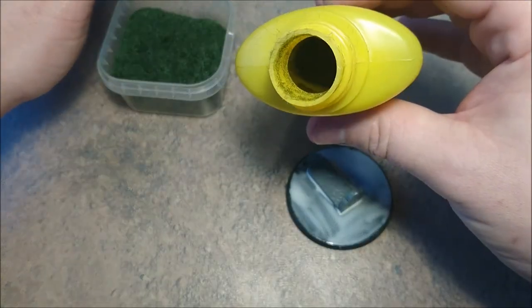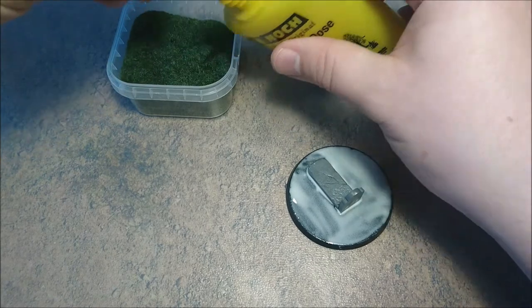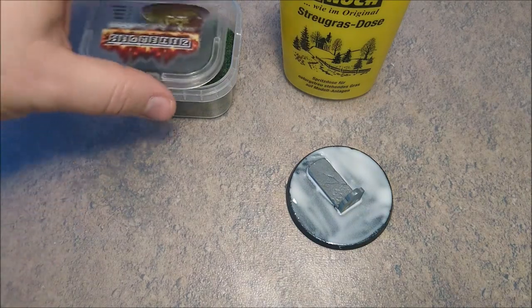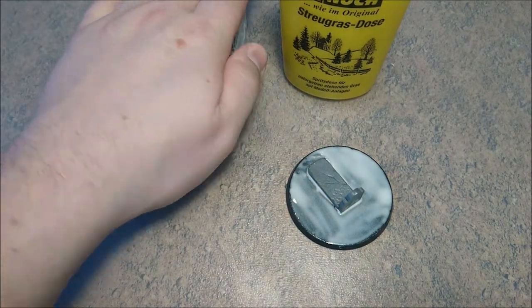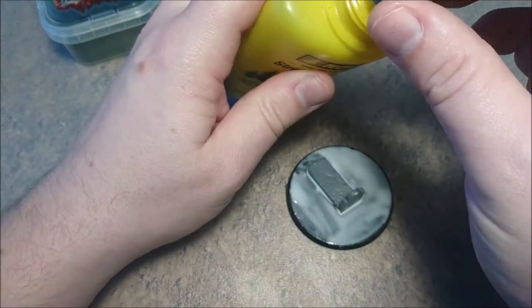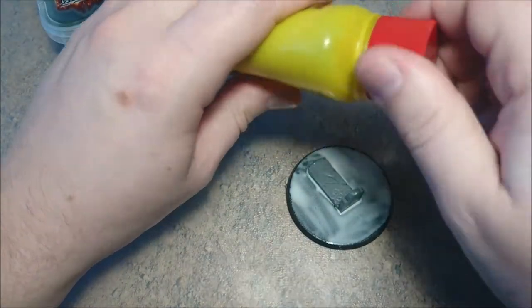So as you can see right now I have some grass in it. Just put a little bit more in there for extra safety. Tap it a bit so that it falls down. And then of course close your grass lid and put the grey lid on it again and screw it tight.